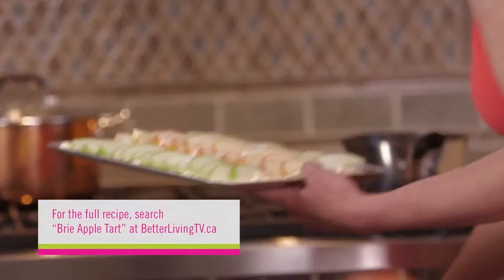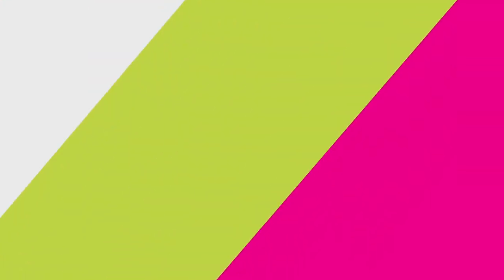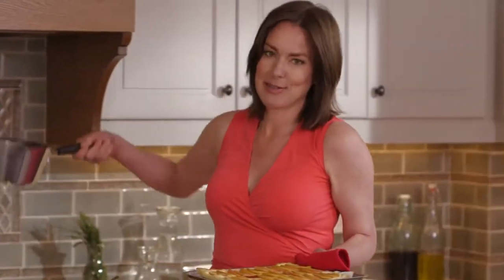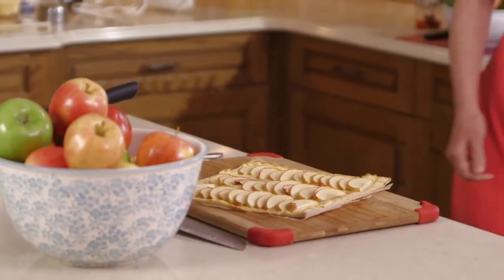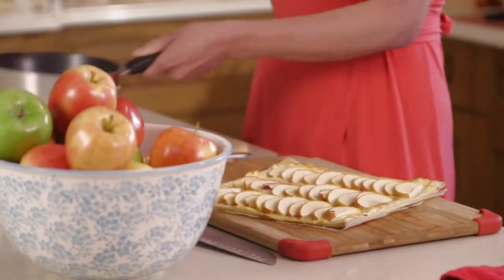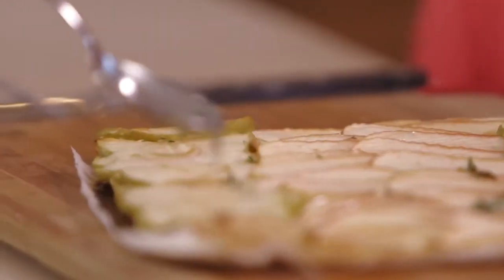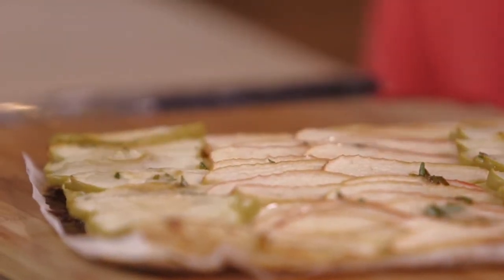Golden pastry, nice tender apples, and the syrup. I leave this on the paper so I can pull it just like that. The syrup's really easy — just equal amounts of sugar and water with a good teaspoon or two of chopped fresh rosemary. Bring that to a boil so it gets a syrupy consistency.